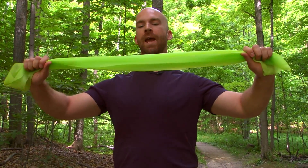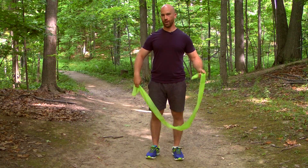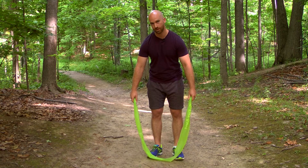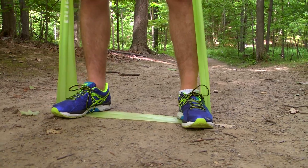Try this. With just a simple band that you can find at any sporting goods store. First, we're gonna try a squat. You just put the band, hold it at both ends at the top, feet in wider than shoulder width, and you're gonna put your toes outwards.